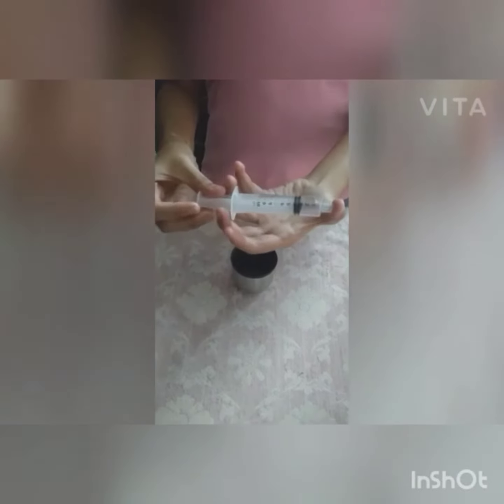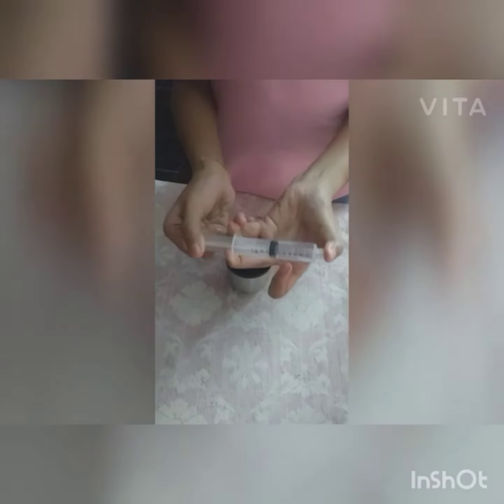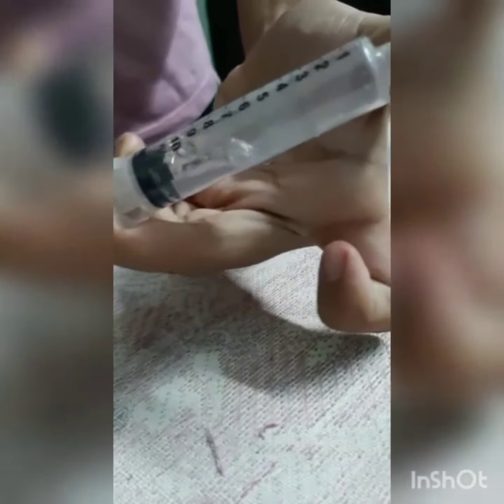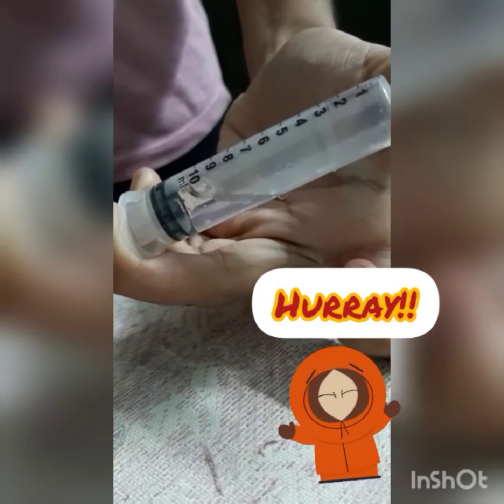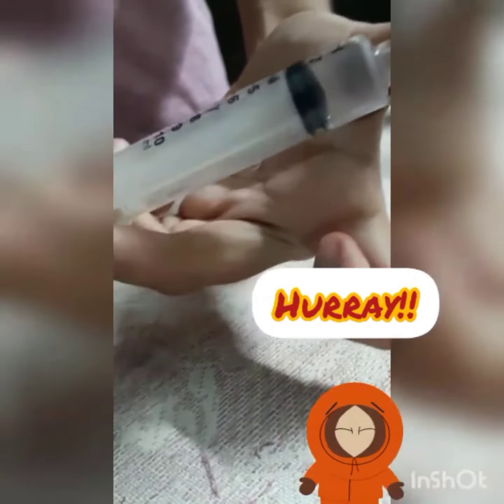Cover the filler hole with a finger tightly. Pull the piston backward. As you can see, water is boiling inside the syringe.